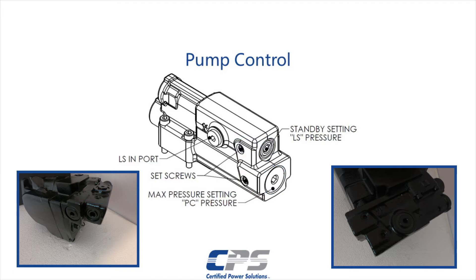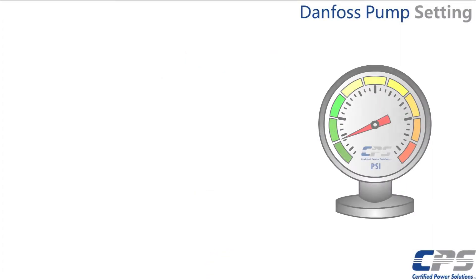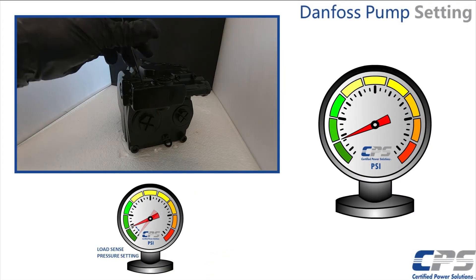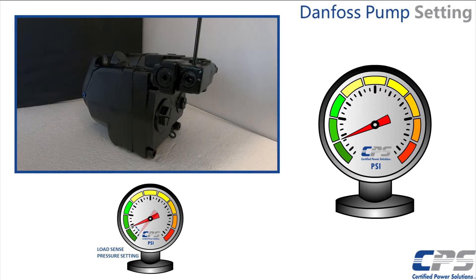First we will adjust our LoadSense setting. Make sure that no hydraulic function is being actuated during this process. Turn a 4 mm hex key counterclockwise to loosen the set screw. You should then be able to freely turn the pressure adjustment screw using a 6 mm hex key.